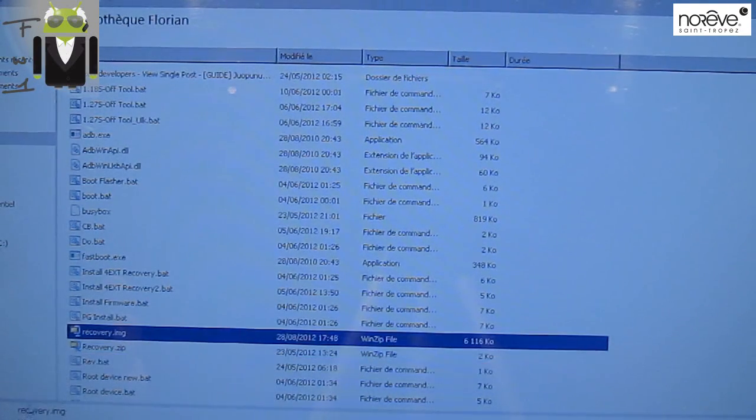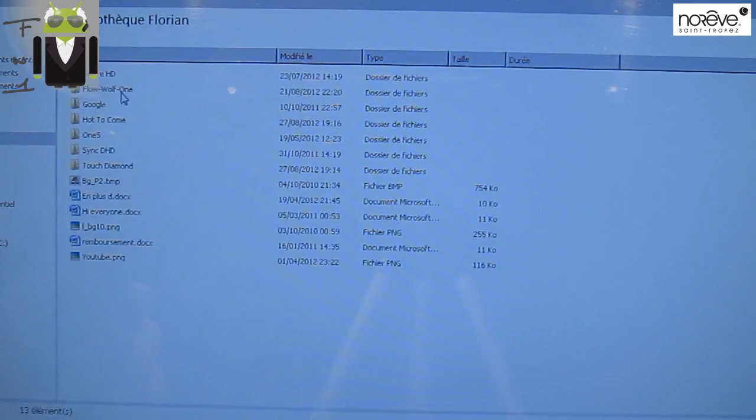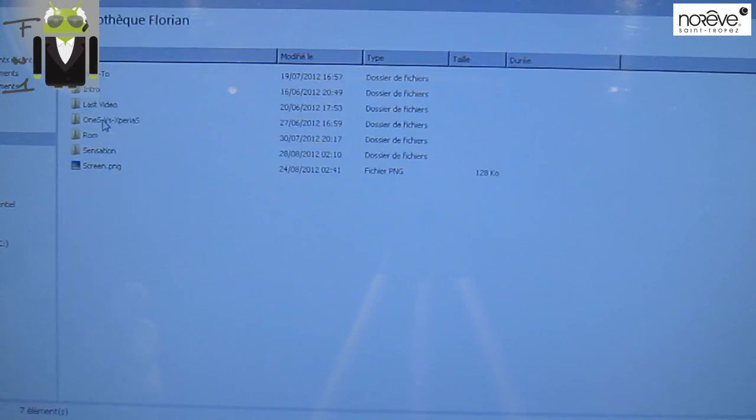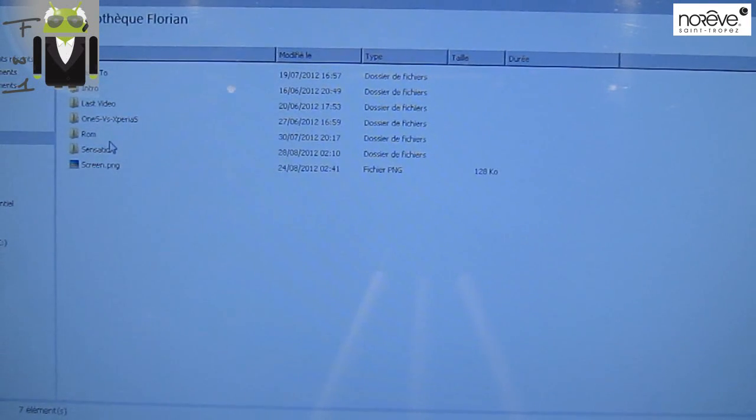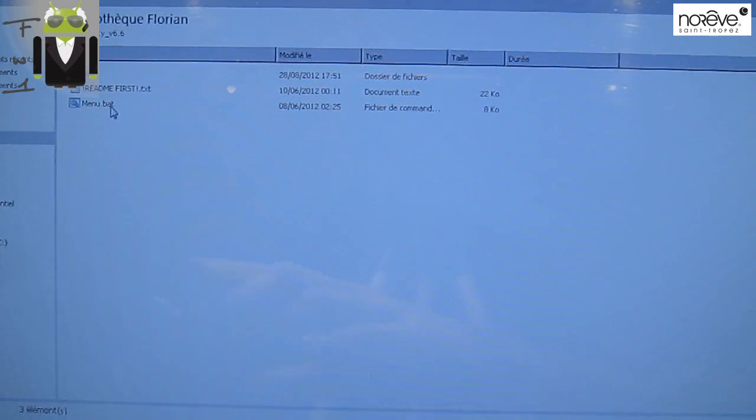You can also root your phone with your recovery. I have recorded a video on that. There are different ways to do it — I prefer to do it with the recovery, but today we are going to try with the KGS Utility.